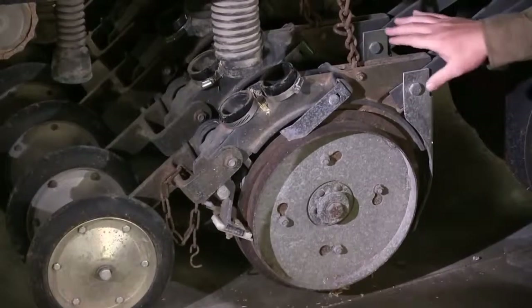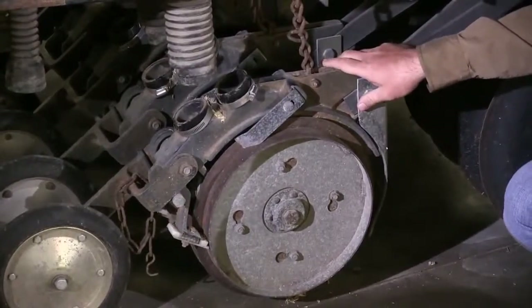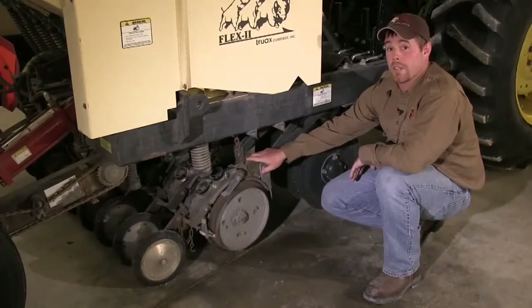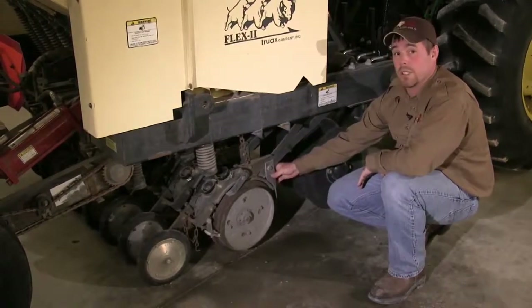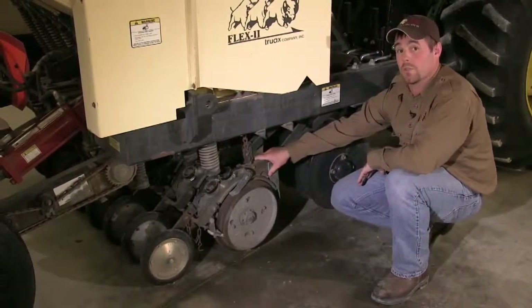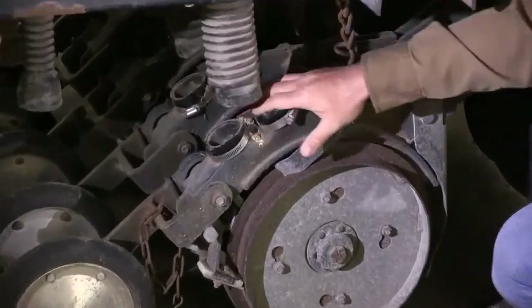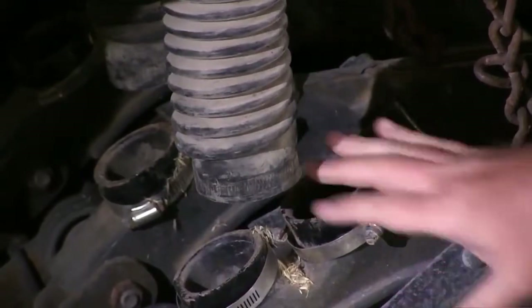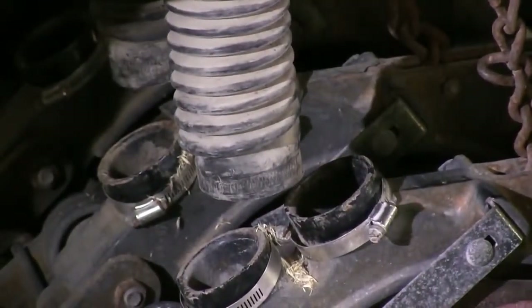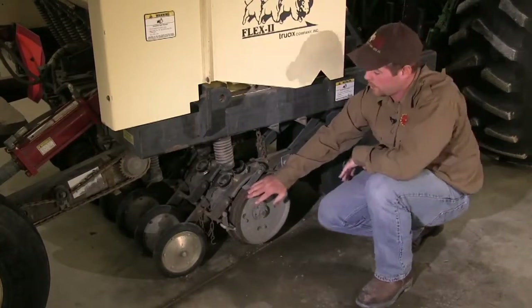An important feature of the Flex 2 drill is that each of these units moves independently, which prevents woody debris from getting caught between the different discs and allows you to travel over rough terrain. Seed tubes coming down from the seed boxes attach directly to the back of each unit, ensuring that seed is not lost and is placed in the correct location by the planting discs.